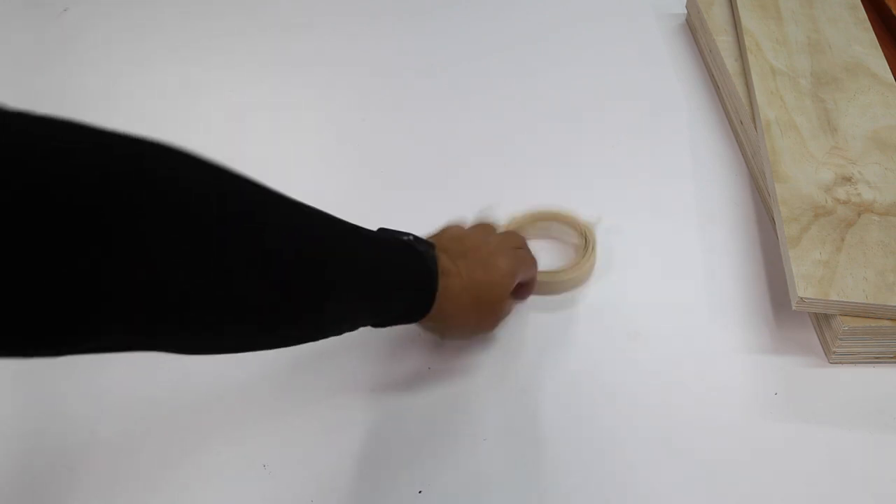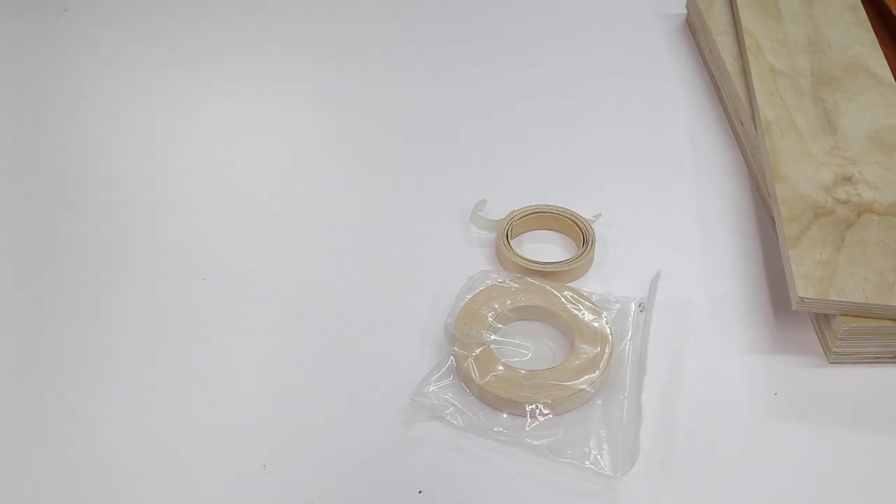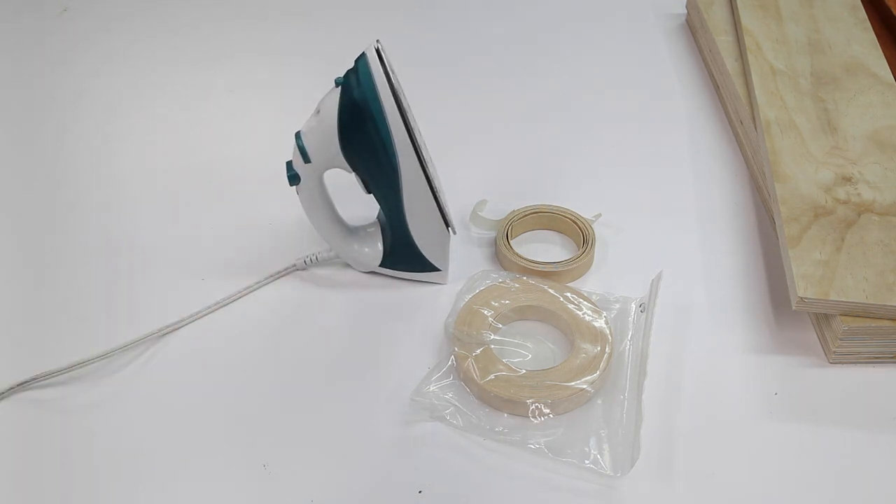So today I want to talk about edge banding. For edge banding, we need edge banding material — and we're going to need a lot more than just a small piece. Because it's a heat-activated glue, we need some way of adhering it to the edges. For that, I purchased one of these — just a regular house iron that works just about perfect.